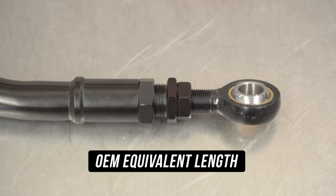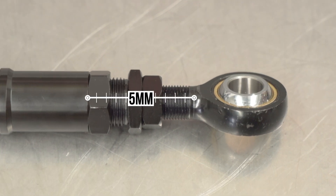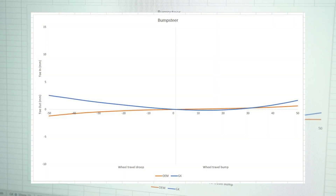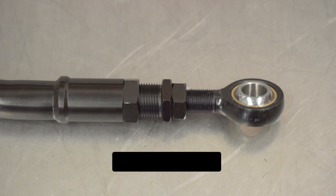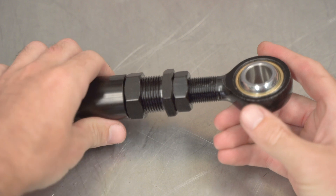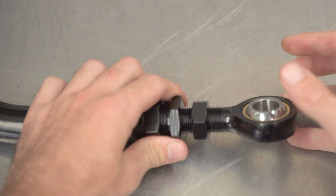Pro adjustment tip: we recommend starting at the OEM equivalent length for your given ride height, which should be suitable for grip and mild drift applications. This can be adjusted by being reduced in 5mm increments to make the toe curve more aggressive and increase rear end grip at the expense of tire life — drifters, eat your hearts out. The maximum safe length of adjustment measures in at 104mm, made up of 64mm in the same measurement fashion. We always recommend winding the arm out to its maximum safe extension first, then inward to the OEM equivalent length, to ensure a safe thread overlap of both the rose joint and the extender.